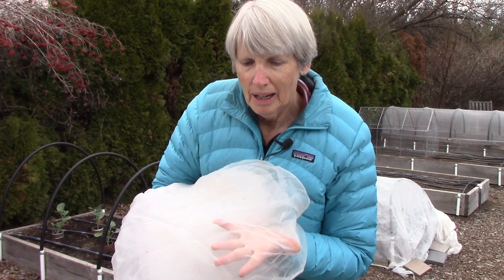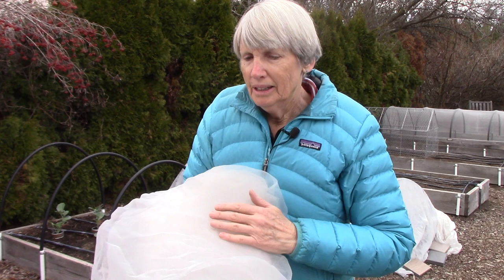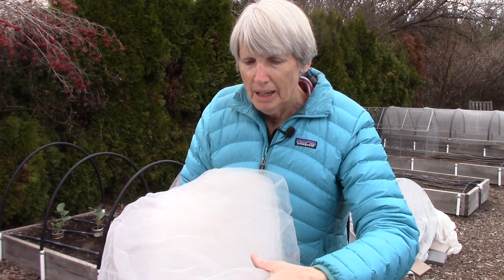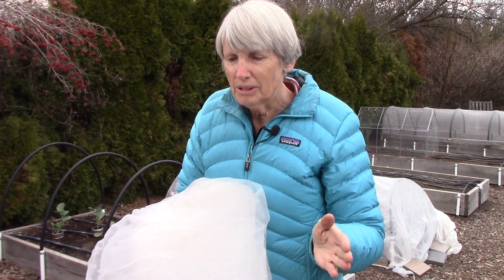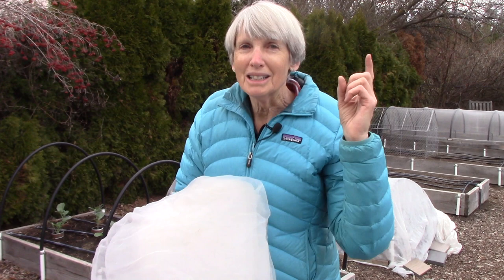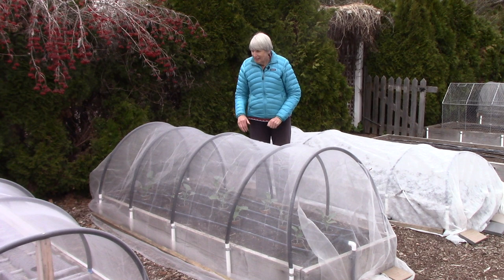I love how easy it is to see through this netting — I can see how a crop is doing without having to lift the cover off. It's been UV stabilized so it should last a few years, and it is extremely strong. Now I just drape it over the hoops. The important thing with any row cover is that you want to weigh down the edges so it won't blow off in a windstorm, because if that happens it's no longer acting as a physical barrier against those pesky insects.